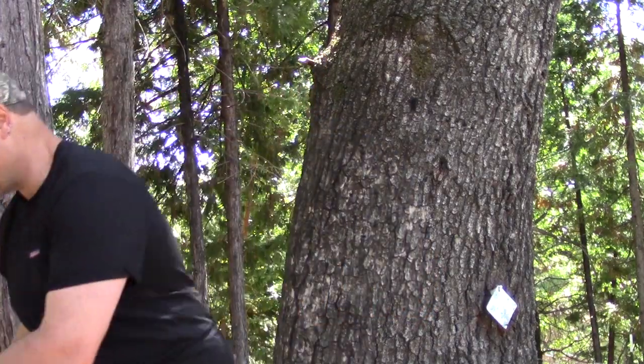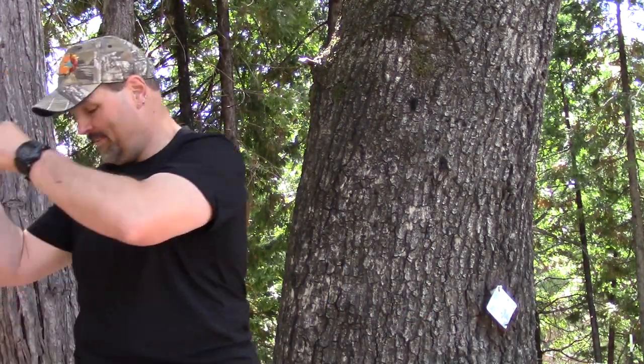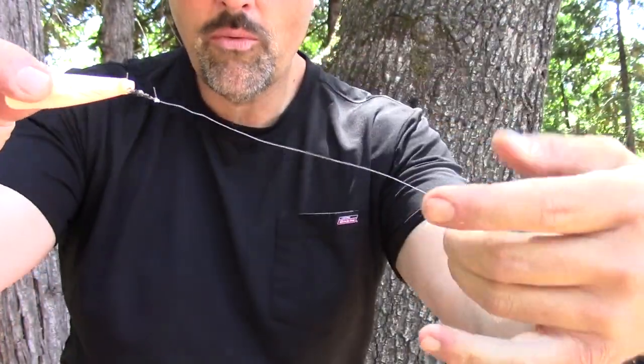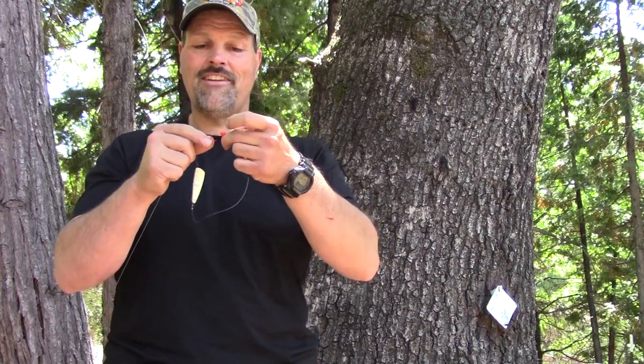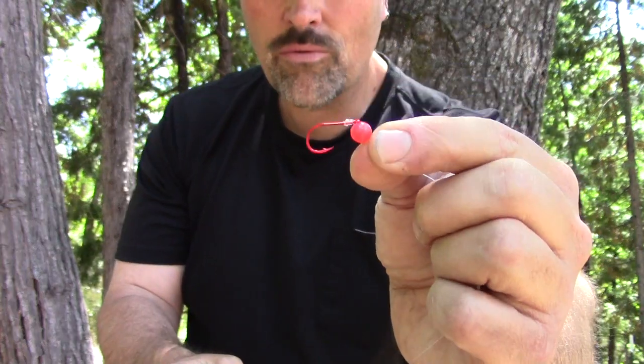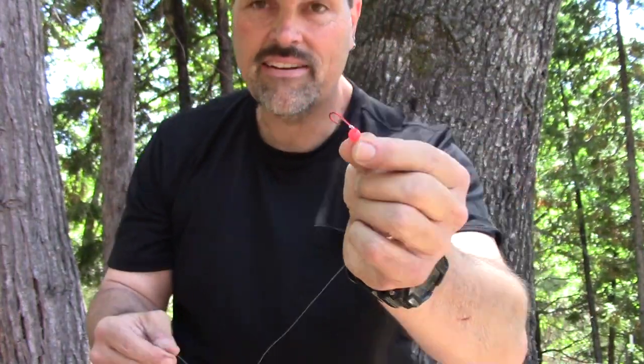If the fishing is extra tough, I like to run my Brad's bead bug rig — yes, I named that myself. Here it is. It's a Brad's kokanee cut plug rigged the same way as the hoochie setup, with the leader going through it and coming to a swivel with a short leader. But on the back of this leader, all I have is a single hook and one red bead. That's it.